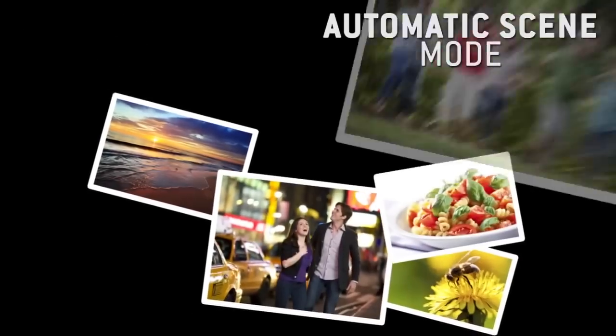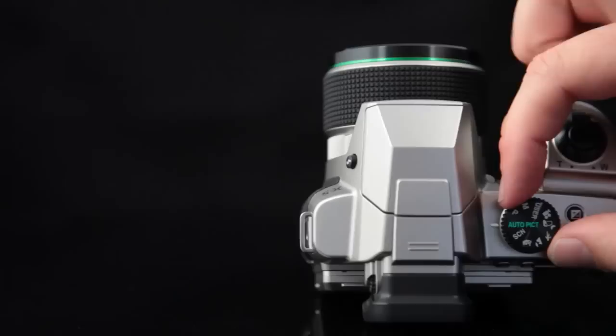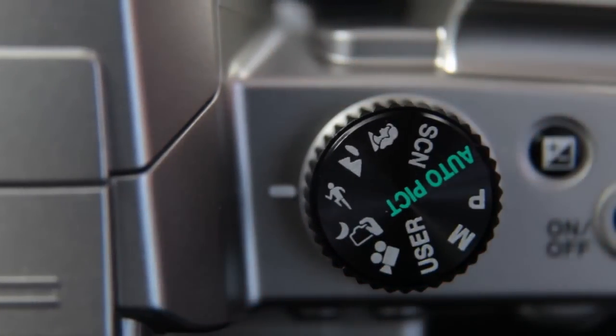The Pentax X5's 16 scene modes mean you can easily get the best from every subject. Don't miss a photo! With the X5's mode dial, you have rapid access to all the major functions, including scene modes, program mode, and manual mode.